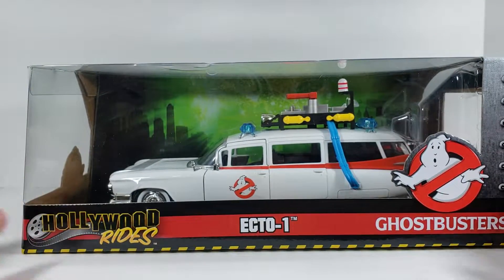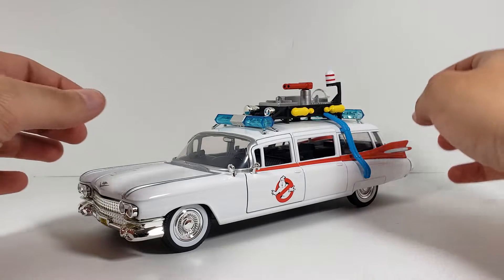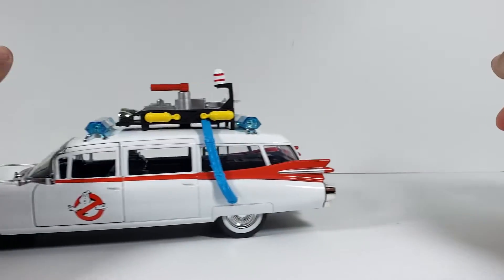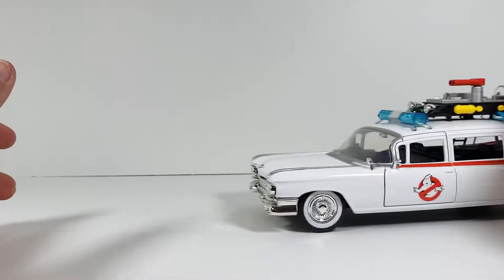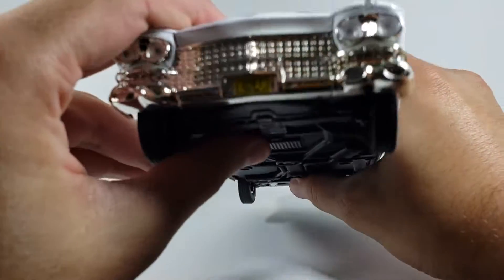Here is the Ecto-1 out of the packaging, and overall it looks really great — a faithful recreation of the actual one. Just to get this out of the way, yes the car does roll and it rolls fairly well, so no complaints there. Let's go ahead and get into the details of the car.